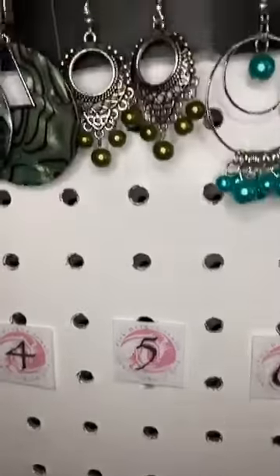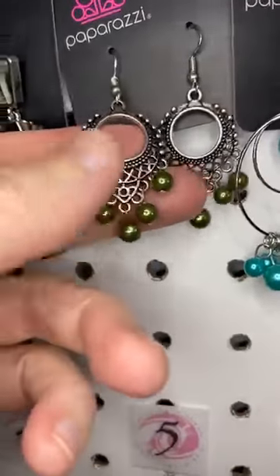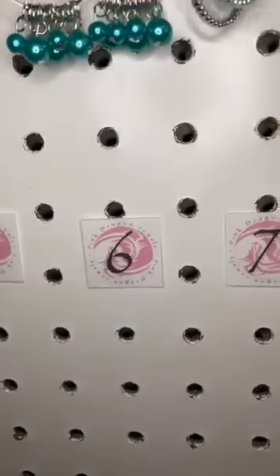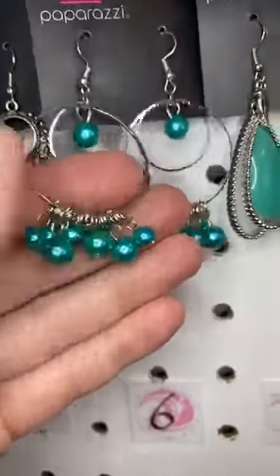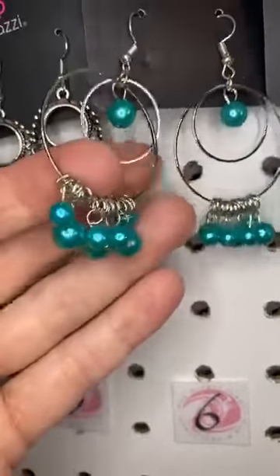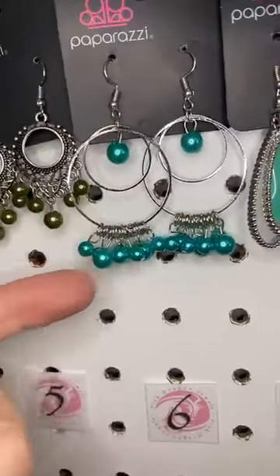Number five, this is a green pearl — green pearls. Isn't that cute on this lovely silver setting? Number six, this is kind of a tealy green. Lots of beautiful pearls, pearl finish on these. You got the double ring. Lots of motion on that one.